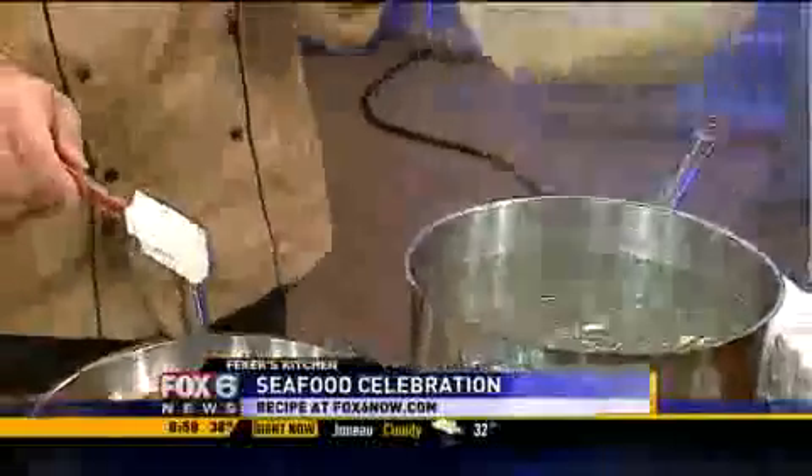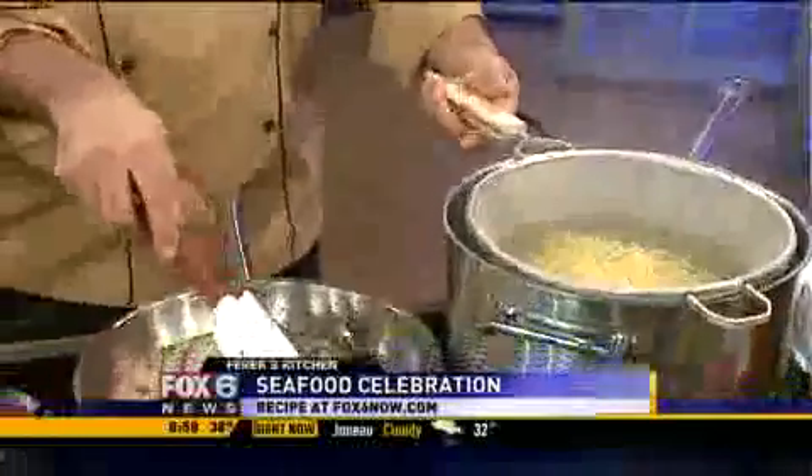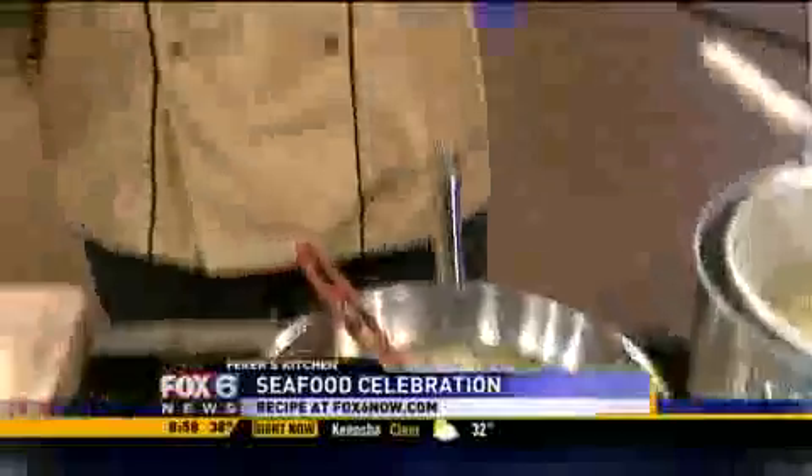That smells absolutely delicious. So when you guys come to Il Mito, remember — after five years, we have a lot of love for food, and that's why we want to share it with you. Whether it's today, tomorrow, any day, just come on by and taste the love. And don't forget tomorrow I'm going to show some flavors — sweet and sour of Italy. But it's all about just good, good food.